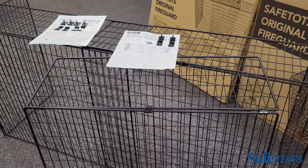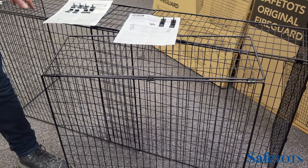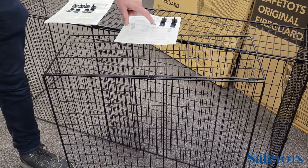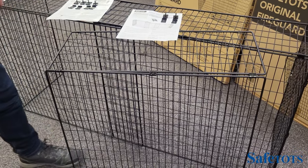When fitting the extension piece to the Original Fire Guard, we advise that you overlap the extension on both sides of the fire guard and secure the fire guard in position in three places: one on the top and two at the front.